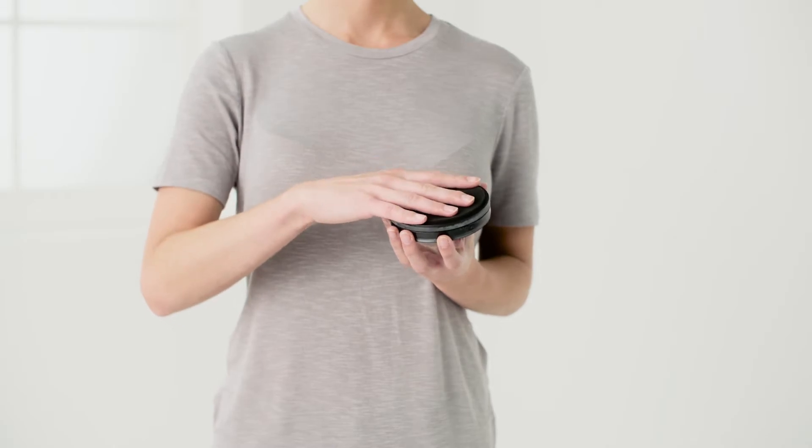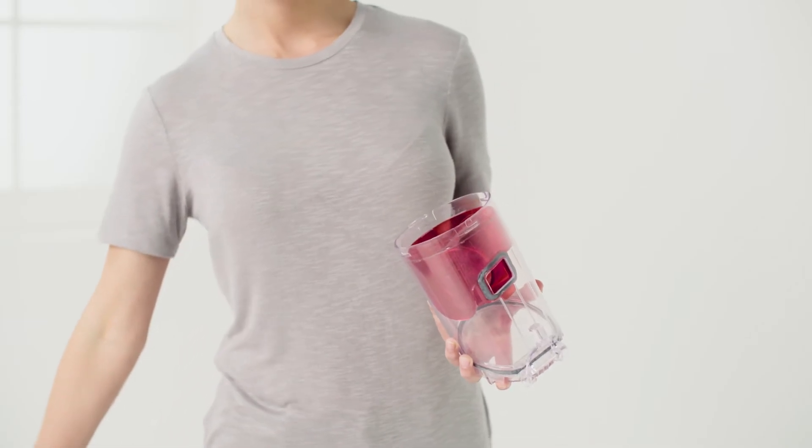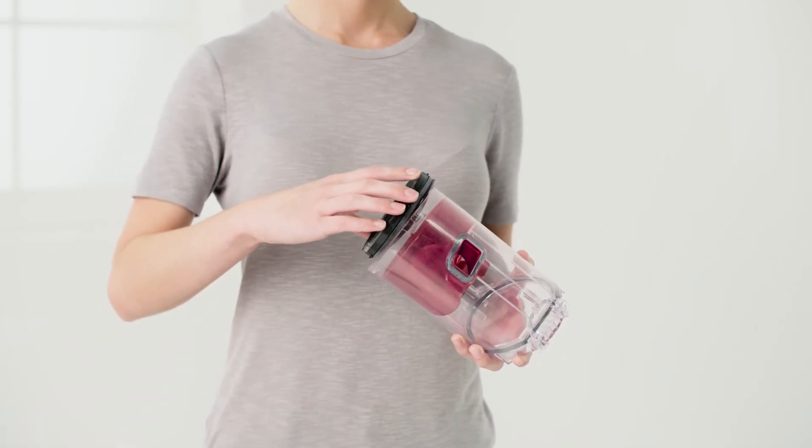Finally, reassemble. The shroud needs to be placed back into the dirt bin container. Then the filter can be put back into position.